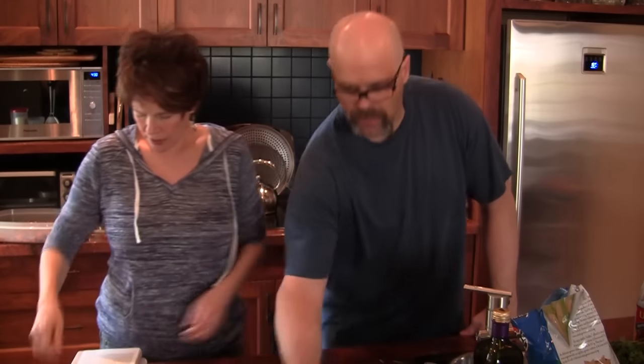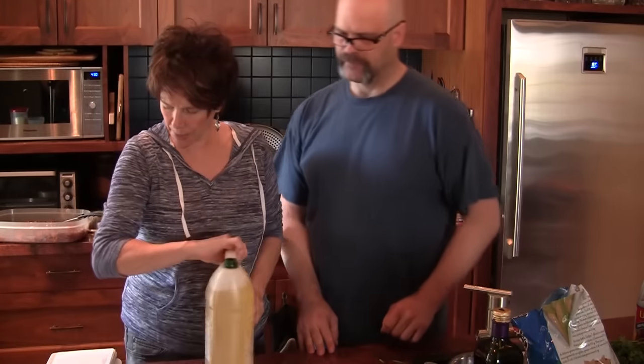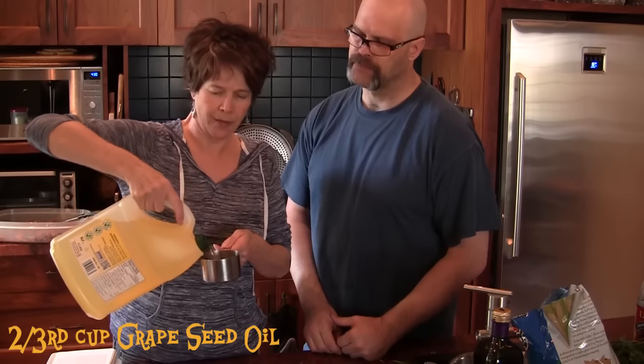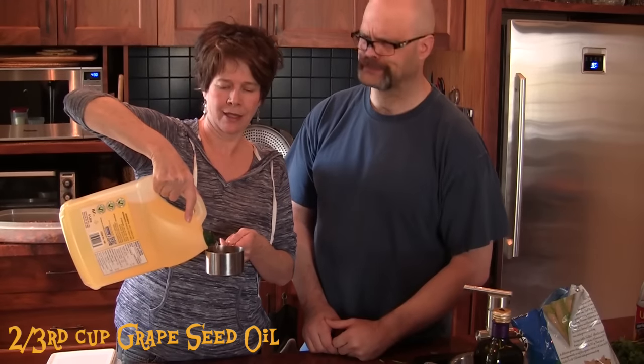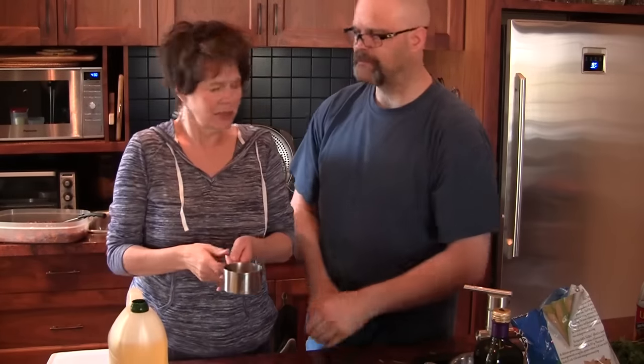What we do now is we add a little oil. Two-thirds of a cup. This is a one-cup measure, and I eyeball everything. You know, it's like the middle of your hand is like an eighth of a teaspoon. After a while, you just get used to it. There we go — two-thirds of a cup of grapeseed oil.